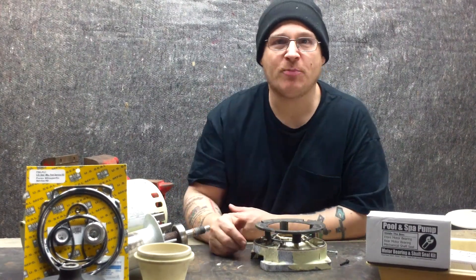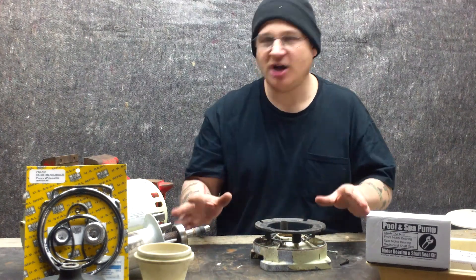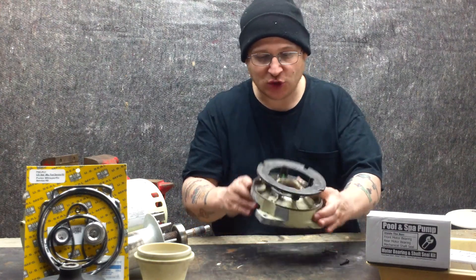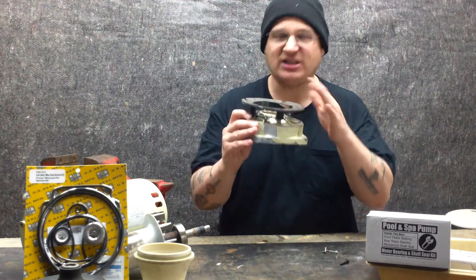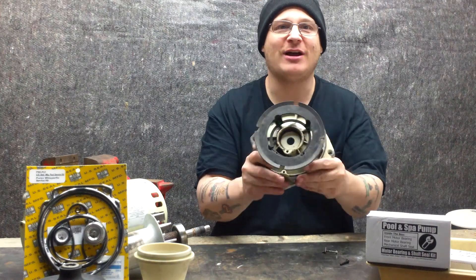Hey, it's Joe Tamarco from wetheadpumprepair.com. Alright, we're working on the Whisperflow WF28 pool pump. We just showed you how to drill out the endbell holes in case you break your endbell, and I also showed you how to drill out the fan shroud holes in case you need to replace your fan shroud screws.